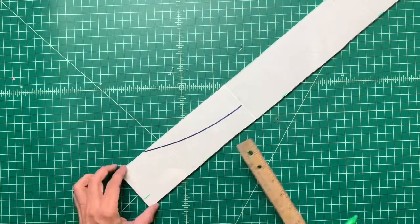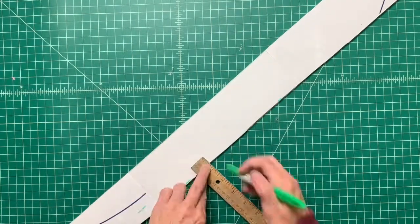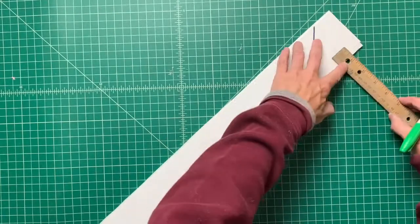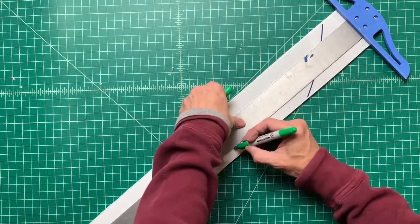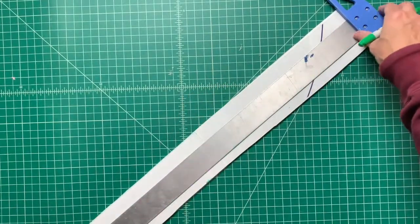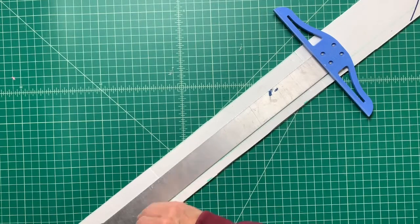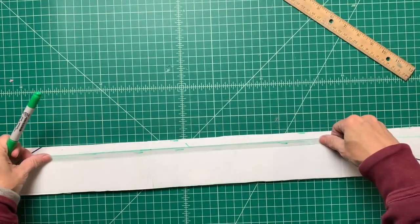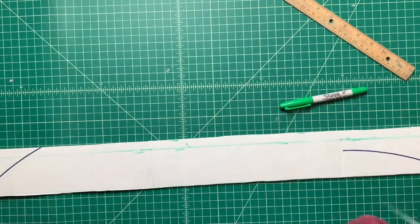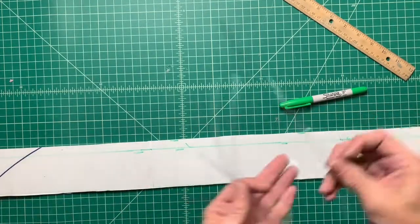Next, we're going to create the inlay for the copper accent. I placed mine at five-eighths of an inch from the top. Make a line across the inside of the outer triangle piece stretching across each leg. Cut a piece of acetate that is a quarter of an inch wide, trim it to the length of each leg, and use spray adhesive to glue those to the lines you marked.